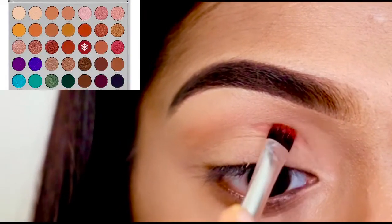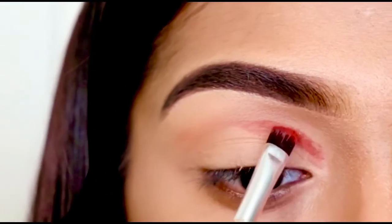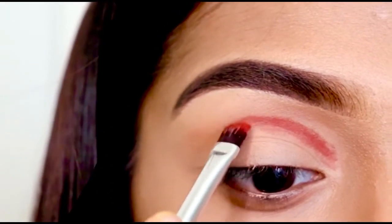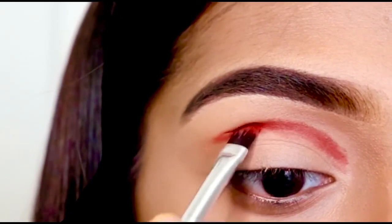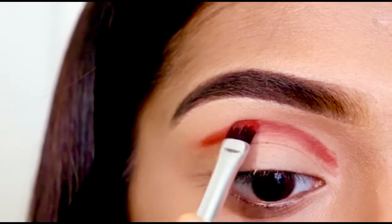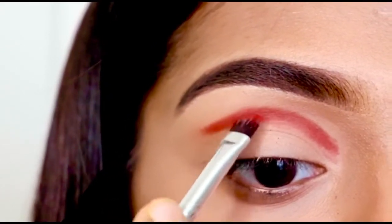First I'm using this color called Jax from the Morphe Jaclyn Hill original palette. I'm just padding this shade on my crease and I'm going to keep on adding color till I am happy with the intensity.